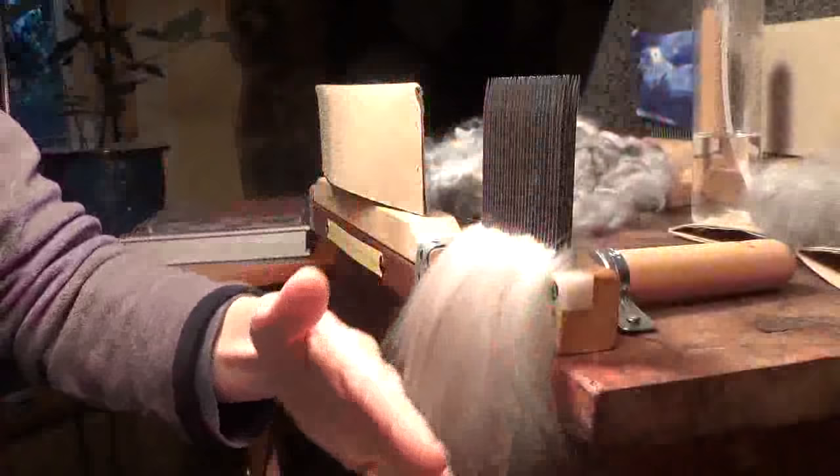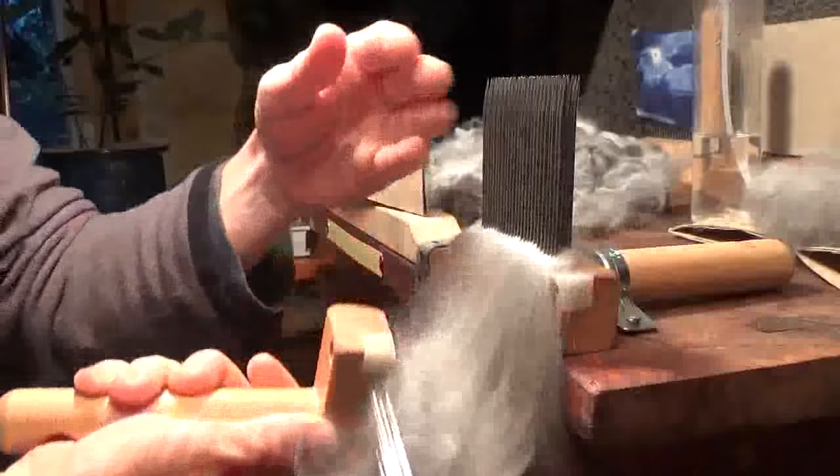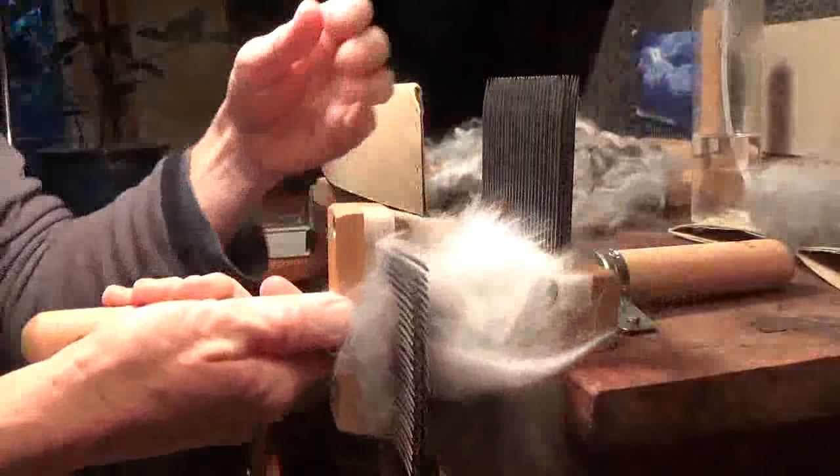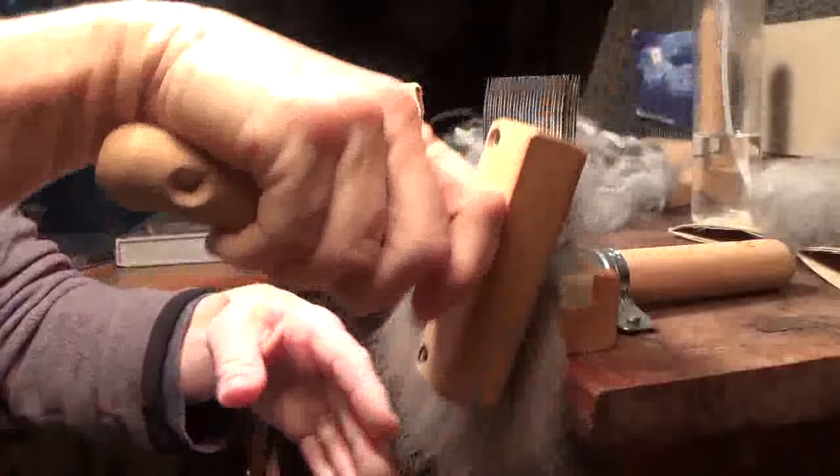If you use your hand to assist and gently push it down, it'll help with the static — it wants to fly back up, and you just push it down. You have to move very slowly with this kind of fiber; it's not something you can do fast. If I had a Corriedale or Romney, I'd be going much faster and using the extra fine combs. With angora you just have to be slow and careful. It's definitely worth the effort.